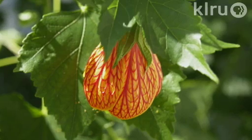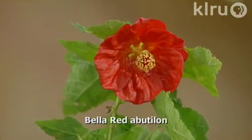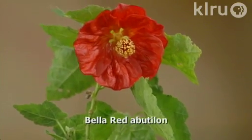I'm joined by Mae Sanchez from Barton Springs Nursery, who is an Abutilon fan. This plant family is sometimes called blooming maples, flowering maple, Chinese lanterns, or Indian mallow. This small specimen has a beautiful red bloom, and you can see it's related to the hibiscus — it's in the mallow family, which of course includes hibiscus as well. Ultimately, that plant can get two to three feet tall. It's relatively compact for Abutilons.